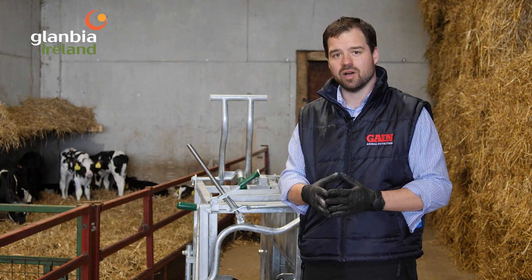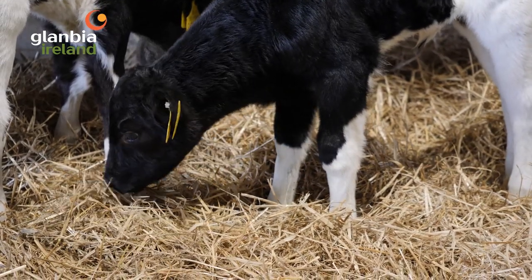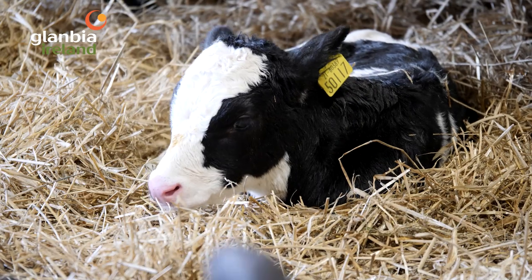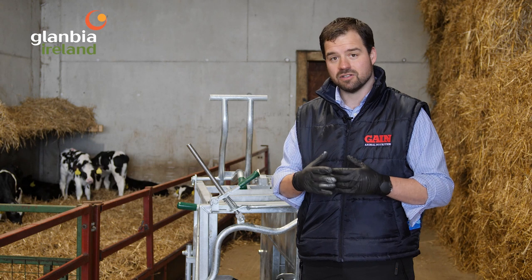We're going to go through the steps of disbudding calves. Calves need to be disbudded before they're 28 days old — that's a legal requirement, and any calf older than two weeks also needs a local anesthetic before it gets disbudded. Best practice recommends using a local anesthetic for calves disbudded at any age, and also a non-steroidal anti-inflammatory injection around the disbudding for calves of any age.